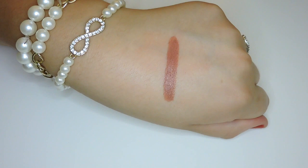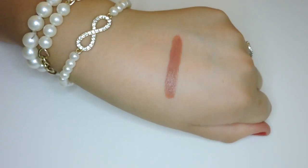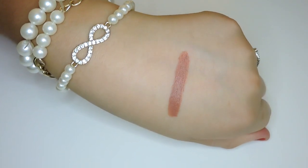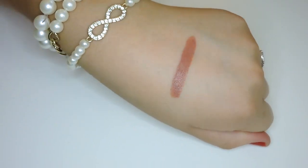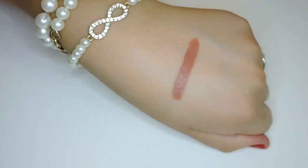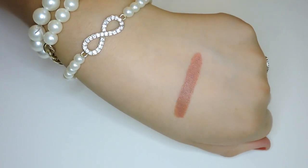The next shade is called Pinch and this is also a matte finish. It's just a light pinky beige nude — so pretty, and I think it's going to be so flattering on so many different skin tones. Especially if you're medium to deeper skin tone and you want a nude without that ghostly appearance on your lips — I think it's going to be perfect for you. So this is Pinch.